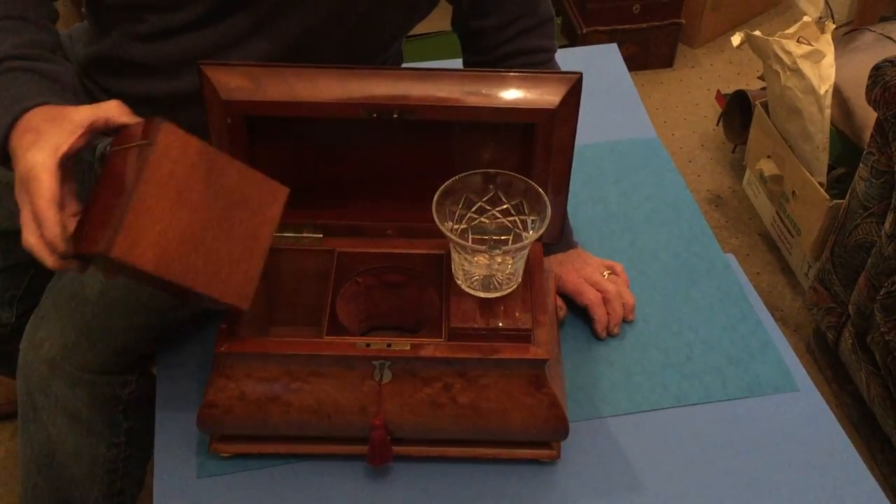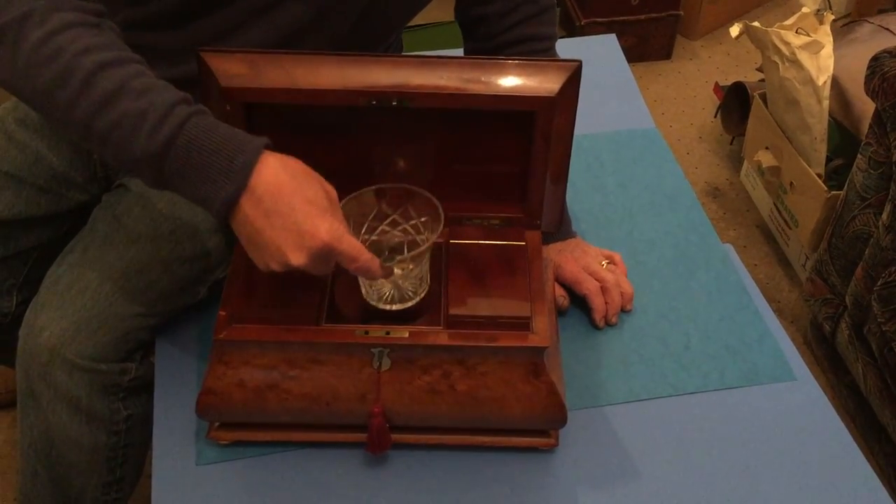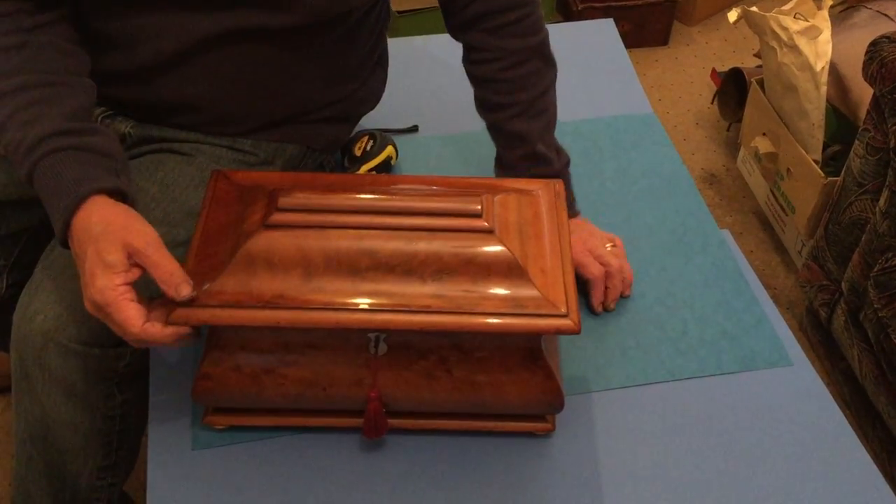The canisters in mahogany have come out. It's got a working lock and key. It's this wonderful Bombay shape — it's almost like a double Bombay.